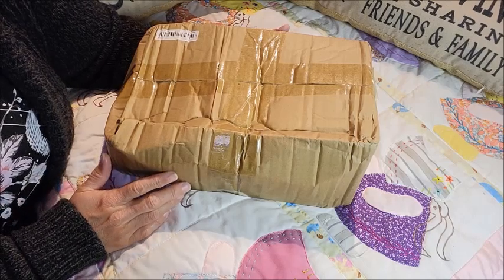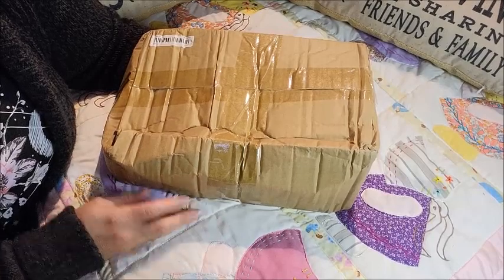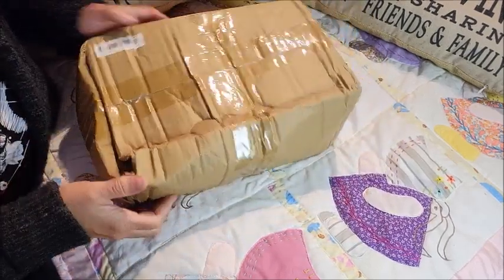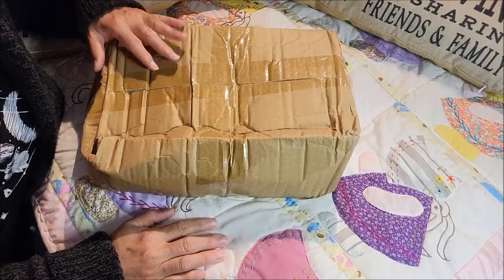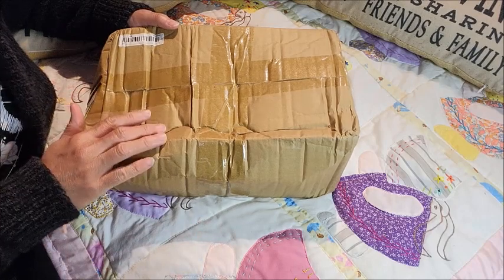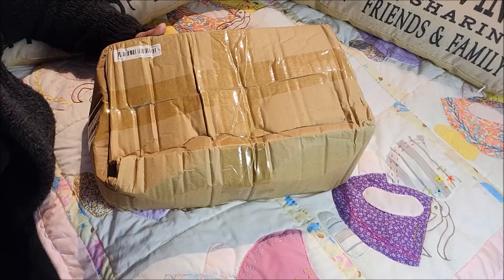Hey guys, it's Brenda from My Wee Briefings Cradle. This is something I've never ever tried before and I can't believe that I have one now. I'm a little worried because it got a little squished, but I am very excited. The only drink-and-wet babies I can afford are Baby Alive, but this one is my very first silicone drink-and-wet baby doll.